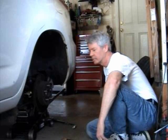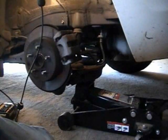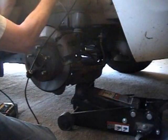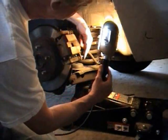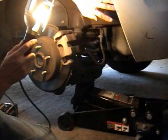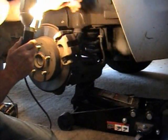Now that we've got the wheel off, I can see there's a 14mm bolt here and another one here, so there's only two of them, and then this caliper piece will slide out. So I'm going to take those two bolts off and see what I get.